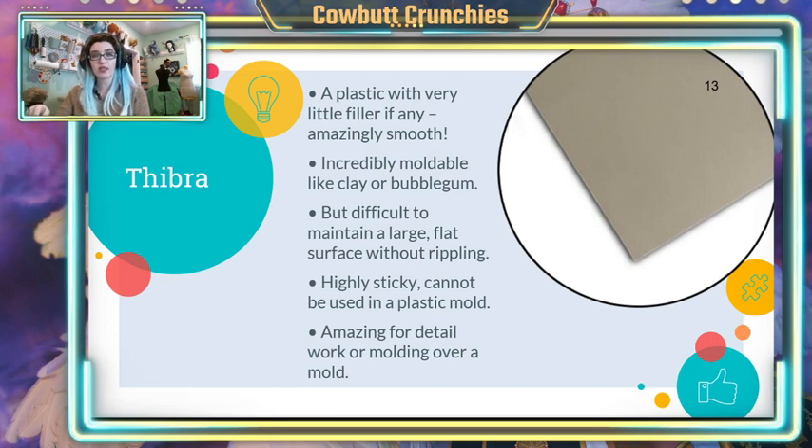The last thing to bear in mind with Thibra: this is the stickiest thing you will encounter. It'll stick to itself, it'll stick to Worbla, it'll stick to anything plastic, and it will stick to your plastic countertop. Always use a silicone mat when working with this material. Honestly, a silicone mat is a great investment for any kind of thermoplastic — it'll help keep your surface protected. They're really inexpensive; just look for baking mats at any craft store or online. They're $10 or less and I've used mine for years.